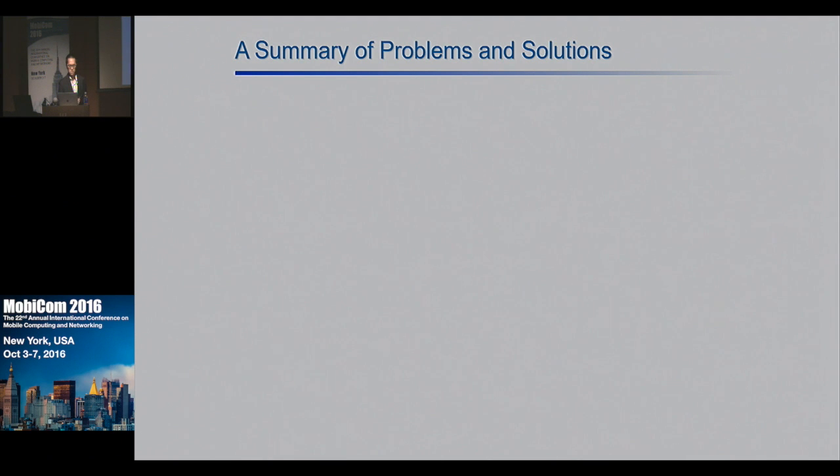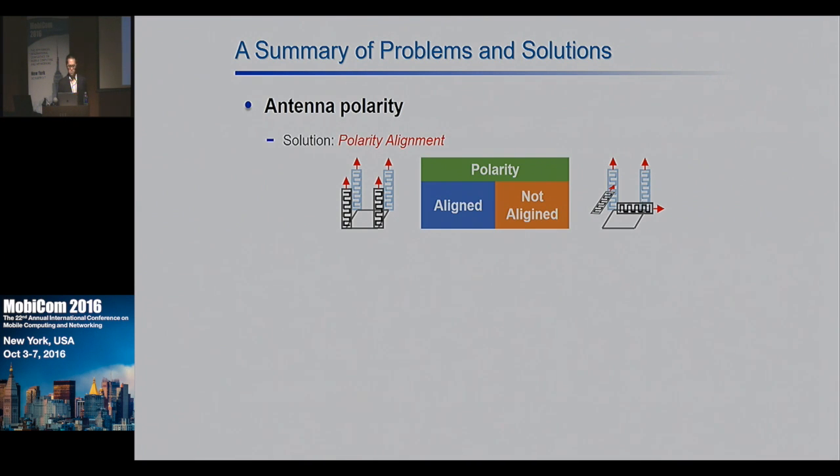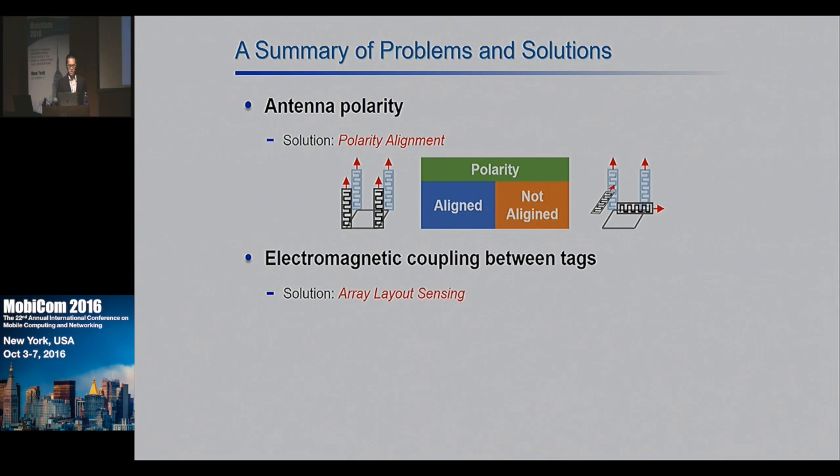To summarize, the two experiments revealed three problems, and we have corresponding solutions. The first problem is caused by antenna polarity; to address it, we propose polarity alignment — when building the tag array, we ensure the polarity of all tags points in the same direction, so the phase change caused by polarity variation cancels out in the PDOA computation. The second problem is electromagnetic coupling between tags; we propose an array layout sensing algorithm to address it. The third problem is blind directions, which limits the trackable orientation range; we address it with a multi-array tracking scheme.